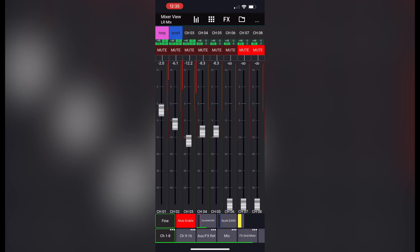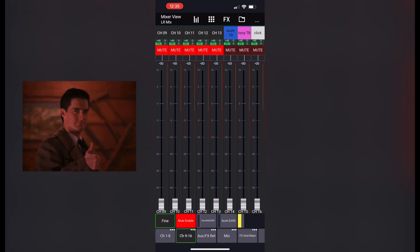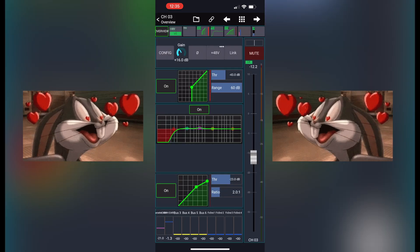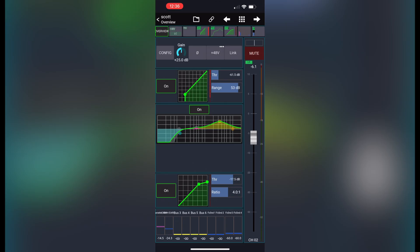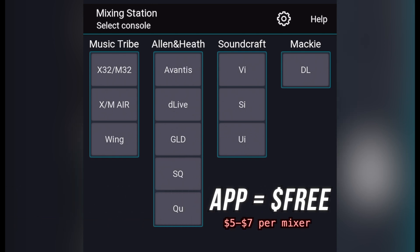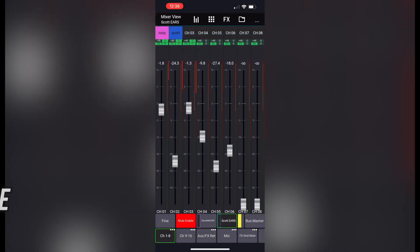Even if you already have a tablet, just having this as a backup is a great option. This is actually the main app that I use for all of my mixing now — I really like it. The app itself is free, but each of the different mixers you have to buy separately for about $5 to $7. It's definitely worth it.